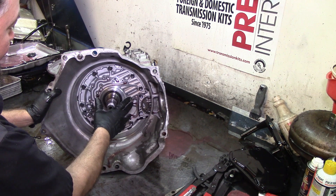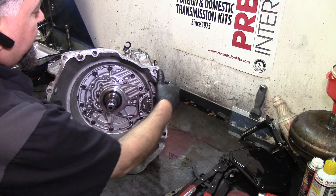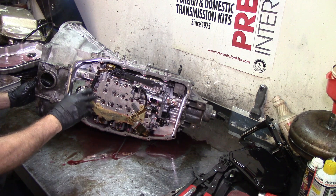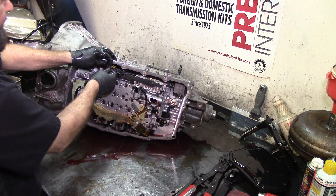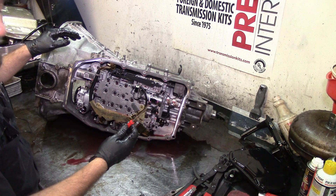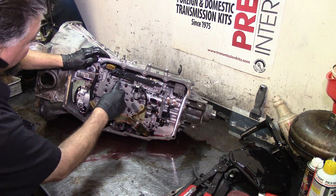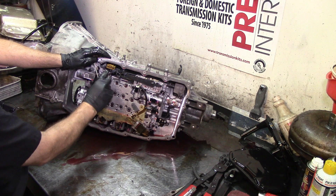This cover right here has 13-millimeter bolts and a guide pin. Let's go ahead and remove this valve body first. This is a 2018 Chevrolet Silverado — we get a lot of them. We have the internal mode switch or the range sensor here. I'm going to undo the linkage and take this 8-millimeter bolt right there, remove it, and put it in a little basket.